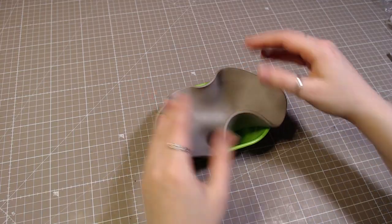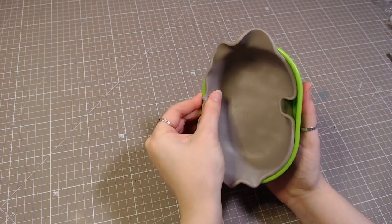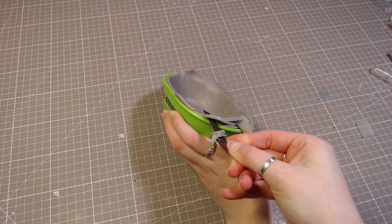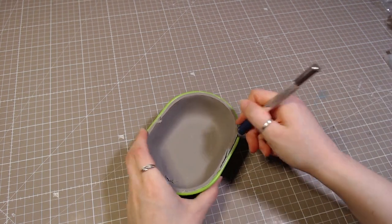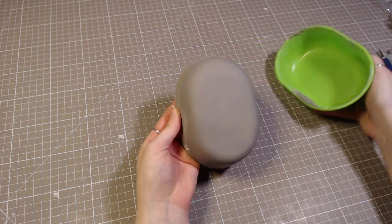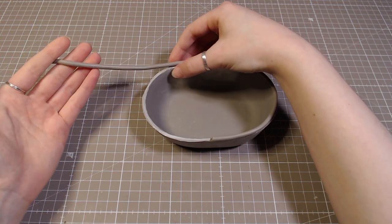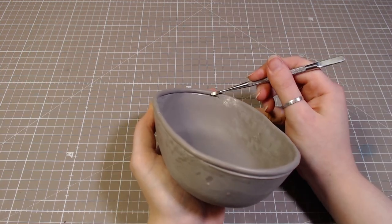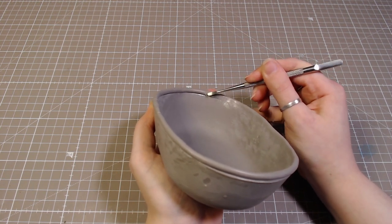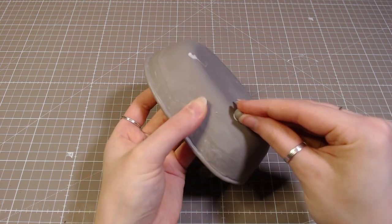I'll roll out some polymer clay and use the bathtub kind of as a mold. Then I baked it for a few minutes — always be really careful if you're putting plastic in the oven, just do your research beforehand. It got a bit stuck to the plastic, but after getting it out, I fixed it up, then added the little rim around the edge, and also the four little legs that hold the bathtub.